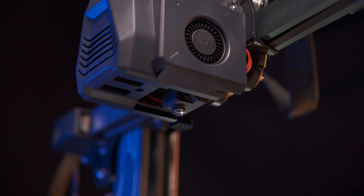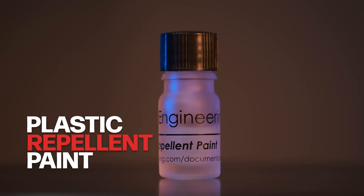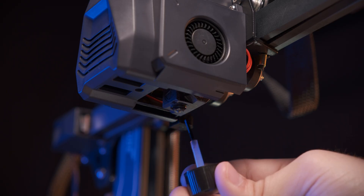The other filament essential that helps keep your nozzle area nice and clean is our plastic propellant paint. It makes filament buildup a thing of the past. We've got a full video on plastic propellant paint right up here. And trust me, these two are a must-have for quality prints.